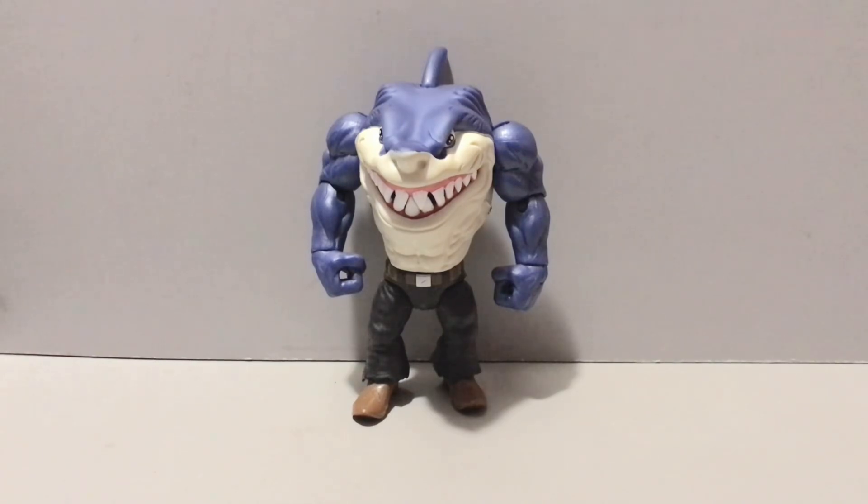My beloved Gargoyles and Mummies Alive are Ninja Turtle ripoffs to an extent — Gargoyles a little bit more involved than just being a TMNT ripoff. But there's a lot of teams with supernatural, mutated, or non-human humanoid characters that teamed up with a couple of humans to beat the crap out of some bad guys. Street Sharks is one of those, almost a parody in a sense — a parody created by Mattel.